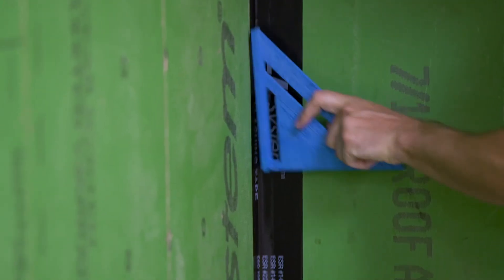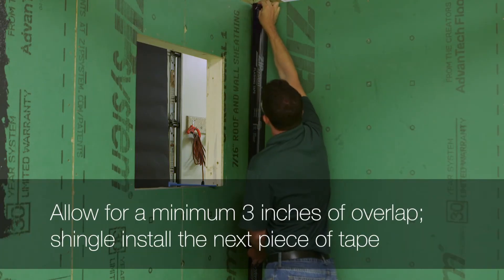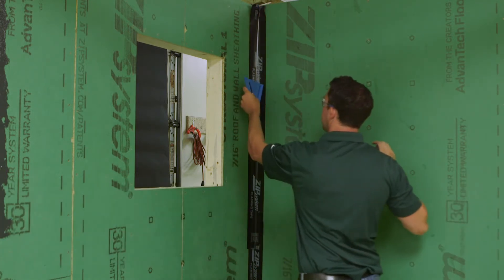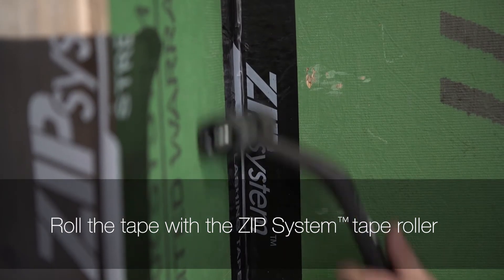A metal speed square can sometimes cut the tape with its sharp edges. Allowing for a minimum 3 inches of overlap, shingle install the next piece of tape over the bottom piece and work yourself up to the top of the wall. When you're done placing the tape, roll it using a Zip System tape roller.